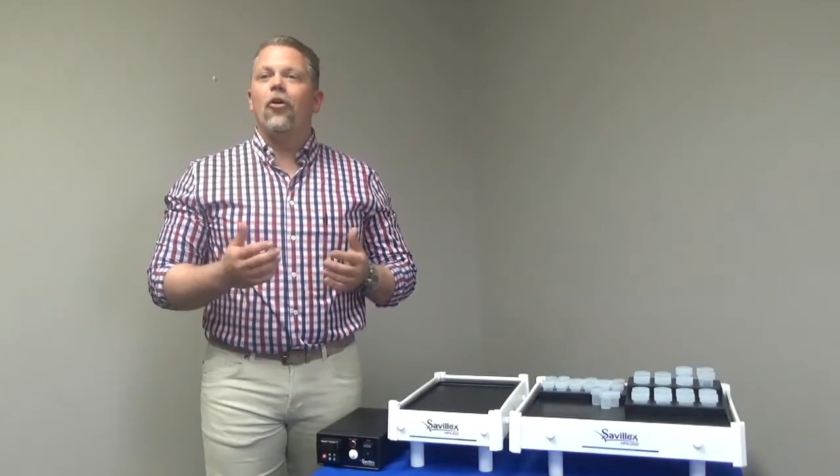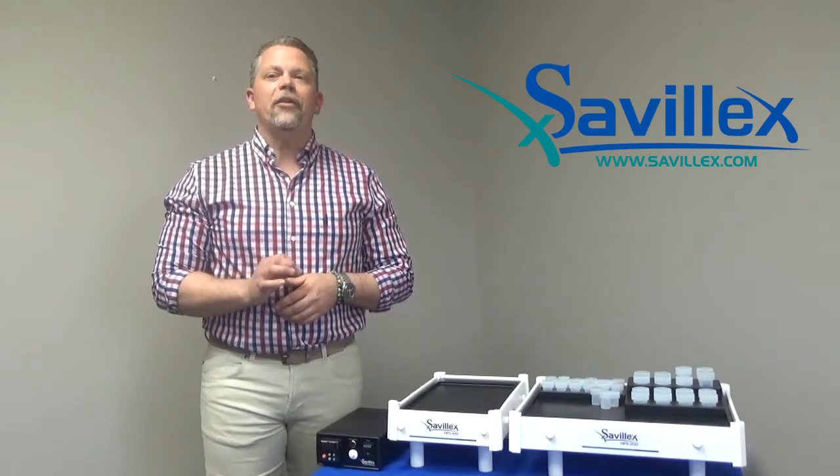Thanks for joining me today. For more information on the HPX series hot plates or other CivilX products, please visit our website at www.civilex.com.